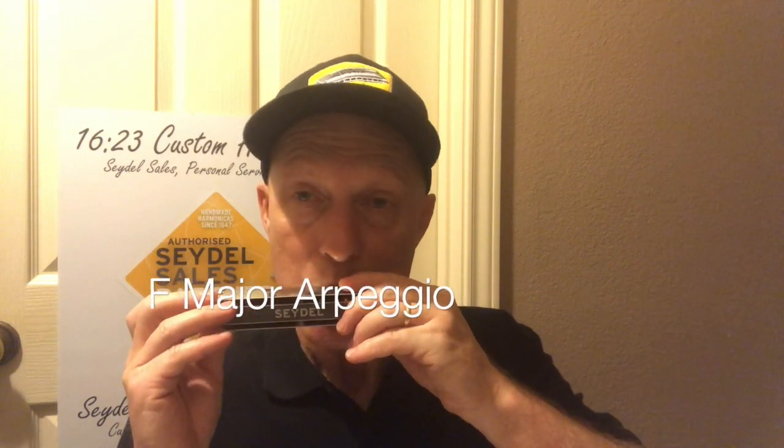Once we master that, then we want to work on the F major arpeggio. The F major arpeggio represents the first note of the scale, the third note of the scale, and the fifth note of the scale. The way we play the F major arpeggio: two draw, three draw, and five blow.